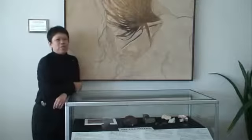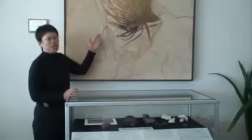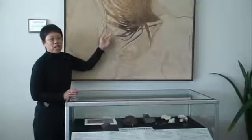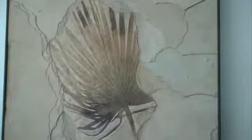This is a palm frond donation from one of our donors. This shows the use of being able to take the fossil, which was originally on a plywood board, and inset it into another piece of stone so that it actually looks like the palm frond is coming out of the surrounding rock.